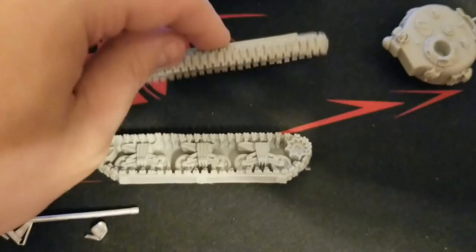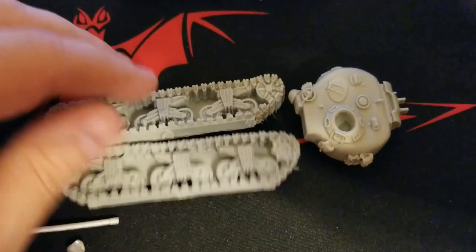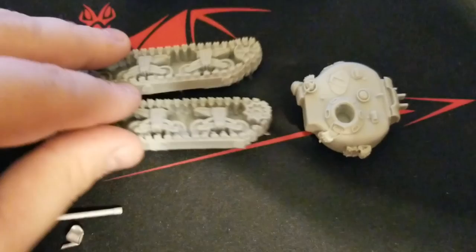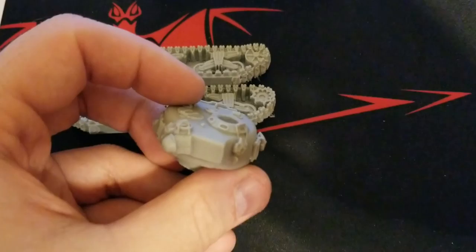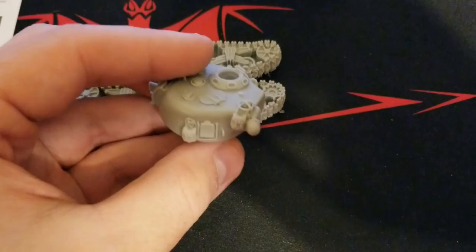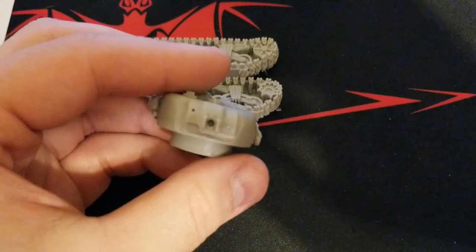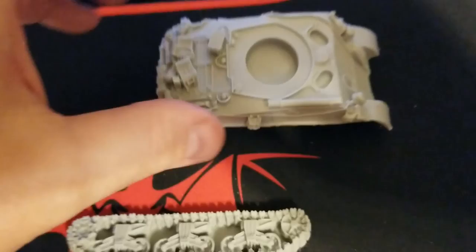The tank itself is resin. We've got a very noisy train going by in the background there. There's a little bit of cleanup work to do, but by and large no major slip-ups in the casting. Good detail on the turret — it already has a lot of bits and pieces sculpted on there. This is definitely going to be a model where, when fully assembled, you'll really need to take your time painting it to capture everything. If you're picking this up, the assumption is you're going to put the time in to make it look great.